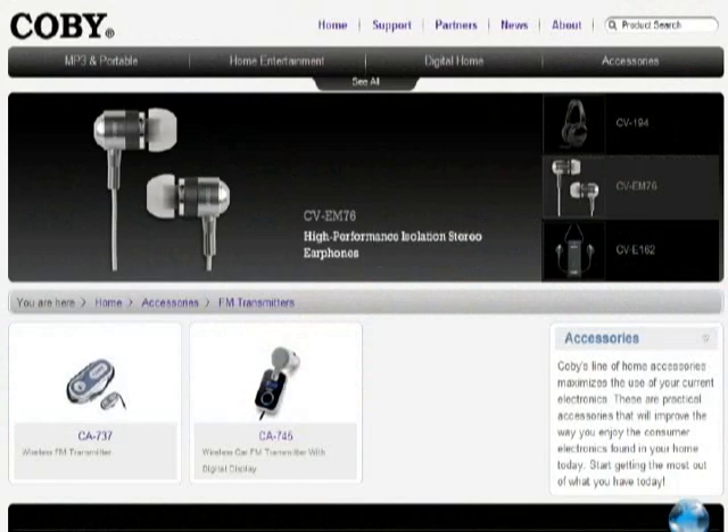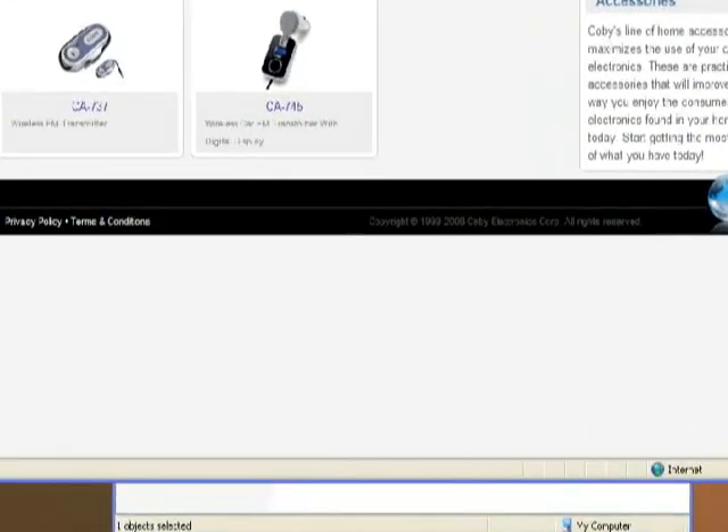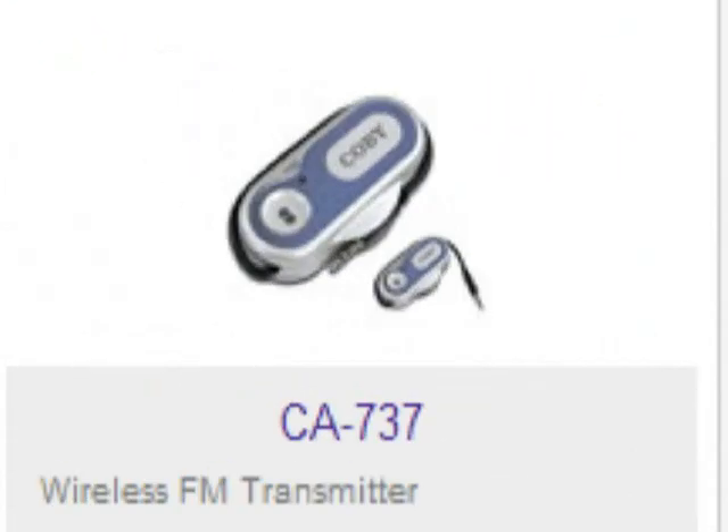The first would be a standard FM transmitter. You've seen these little units. They plug into the cigarette adapter, and some of them allow you to charge your iPod at the same time that you transmit signal over an FM radio station, like 88.9 or whatever it might be. Now, that kind of works. The problem is that you're always going to get a little bit of extra noise, and depending on the area that you live in, you're kind of at the mercy of your local radio stations. If there are radio stations parked on all the frequencies that your FM transmitter is designed to use, you're out of luck.